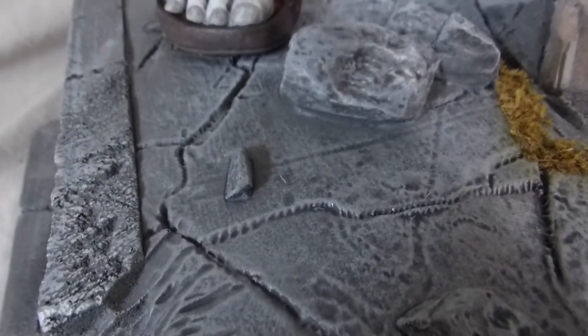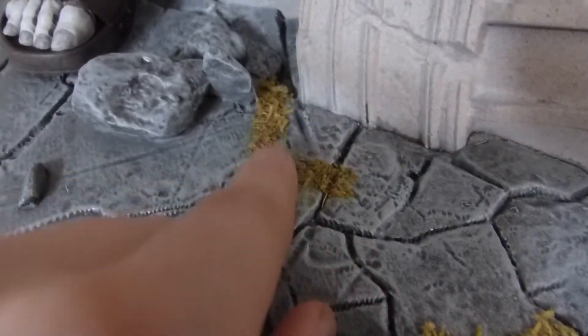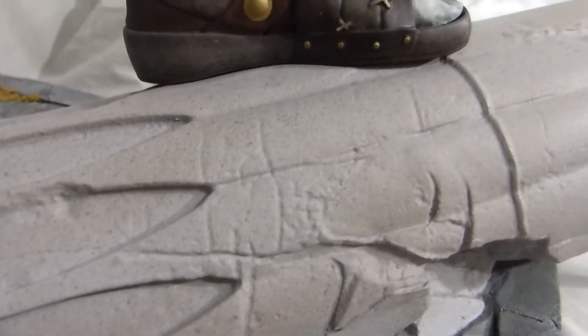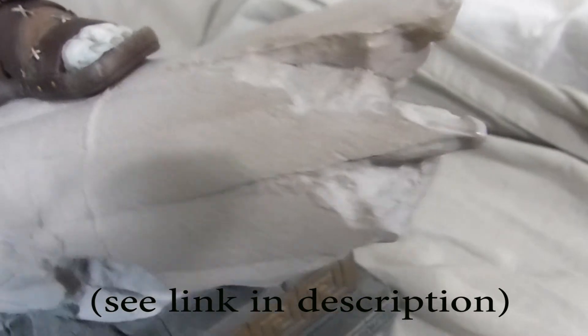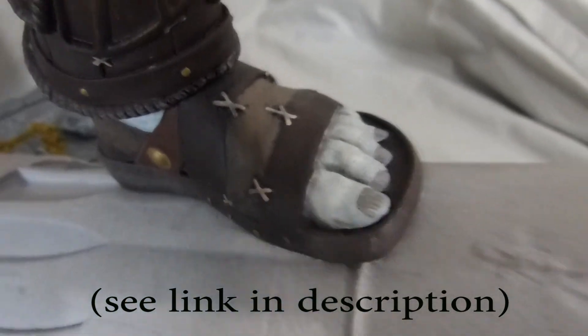Here is the base with the markings. Overall the sculpt on this piece is really good, and the paint is good too. Is it worth $600? I don't know, but it's on sale now at the PlayStation Gear Store for only $300 instead of $600, which is ridiculously cheap for such a limited and large one-third scale piece.